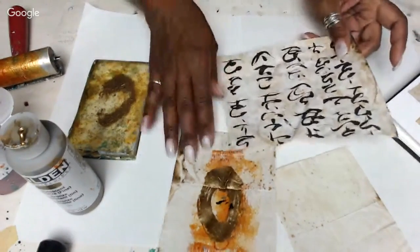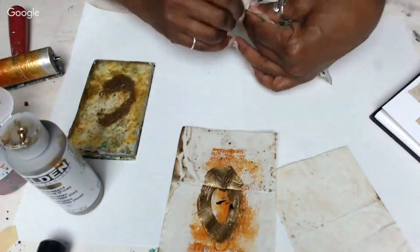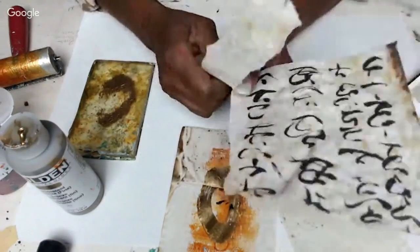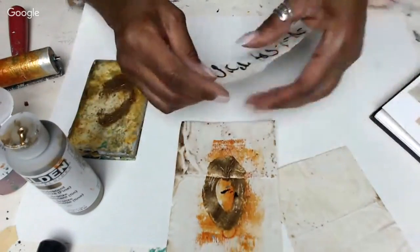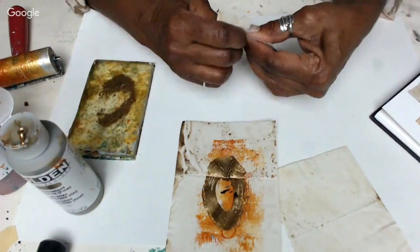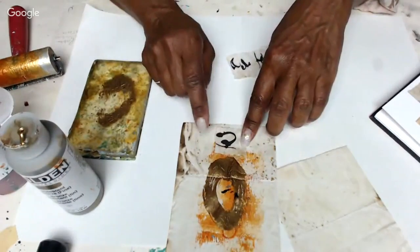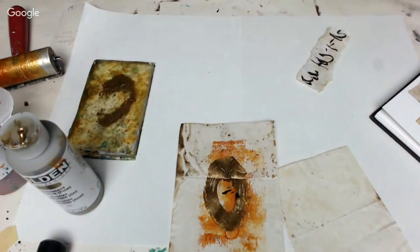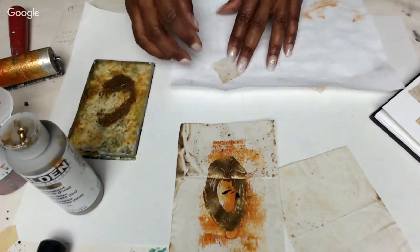I need to make some more of this paper, I've been using it up - it's my intuitive scripting that I rust and coffee dye. Maybe this little piece right here is so good - little script, look at that, how cute! Wow, I love these. Let me go ahead and glue this down and then I'll add some more.